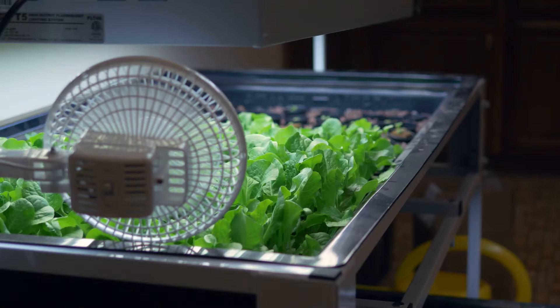Aquaponics is the mixture of aquaculture, or the raising of fish, with hydroponics, which is growing plants in a soil-less media — so not outside in your garden, but in some other material.